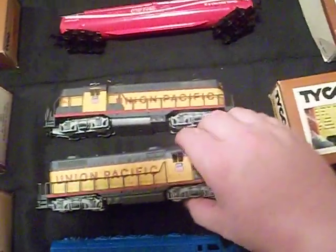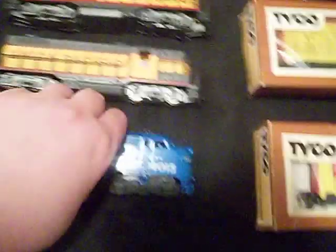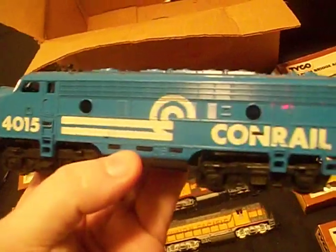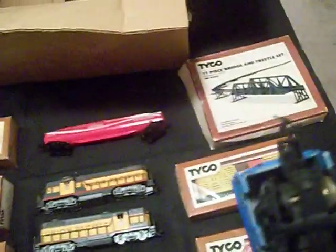I think these two went together — I think they were part of a set. Like, the powered one pulls the dummy and pulls the cars. I think this was part of a Tyco train set. It did have a front coupler but the coupler's broken. The body can come off. It's got these little horn hooks — that's what it's called, a horn hook. I remember as a kid having a bunch of HO trains and all the HO trains I had had this weird hook on them.